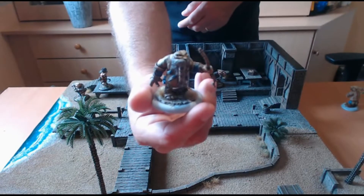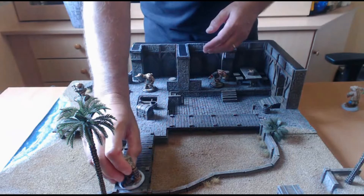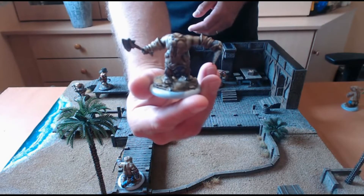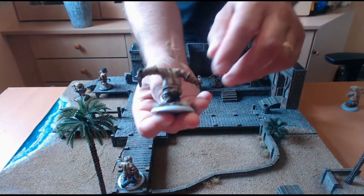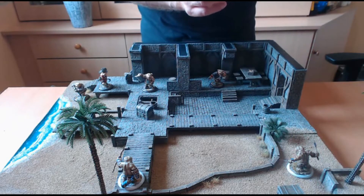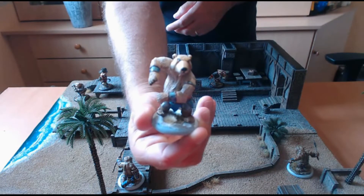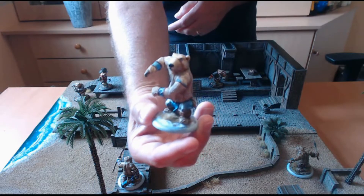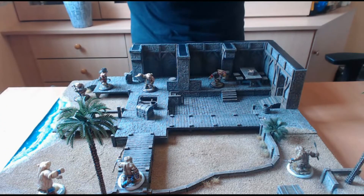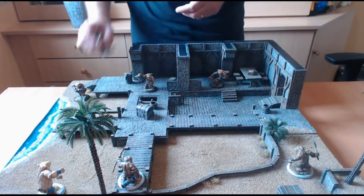Ce sont les mêmes figurines mais avec le bras fixé de manière différente, de manière à distinguer qu'elles ont chacune des cartes qui leur sont propres. Ensuite un chef, et puis leur clan comprend également un ours blanc, très joli. Voilà, vous les utilisez pendant vos parties. Comme je vous le disais, ce sont des factions assez petites.